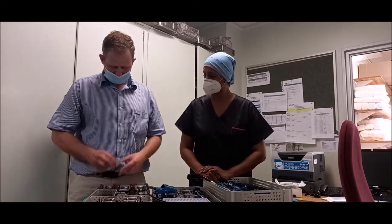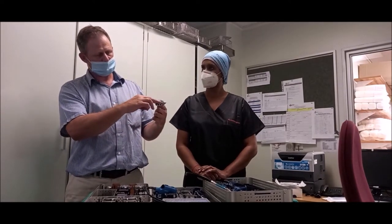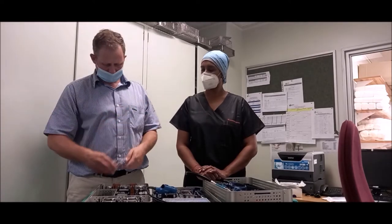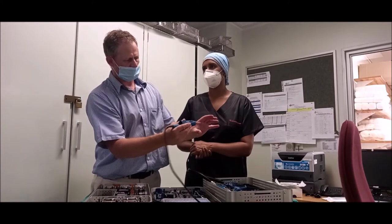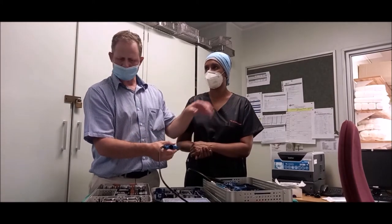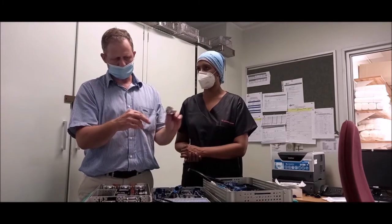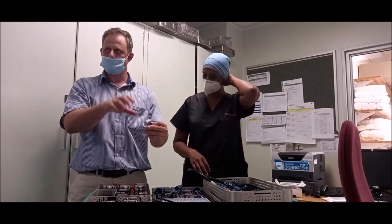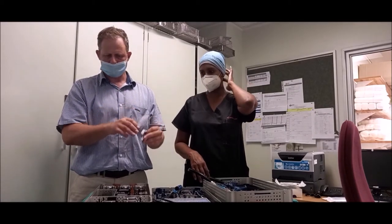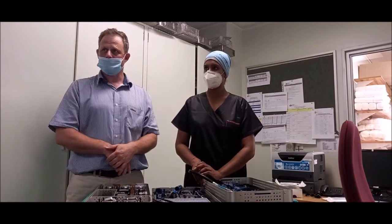Previously we used jigs — we'd screw them into the femur and cut through with a saw. Now we don't need to use those jigs. We can just use this device, contour the knee, and it cuts for us. Instead of putting a jig onto the femur and manually measuring angles to make the bone cuts by saw, this just takes the guesswork and human error out of the process.